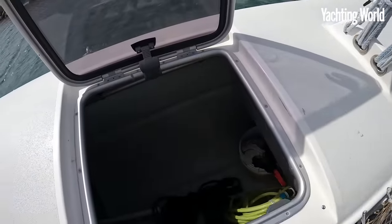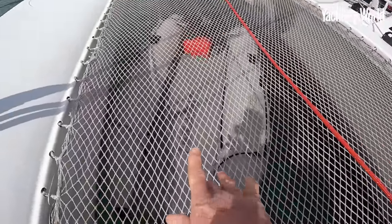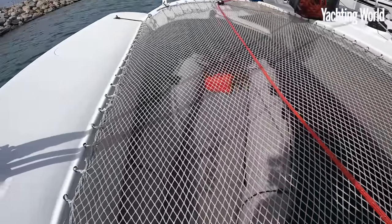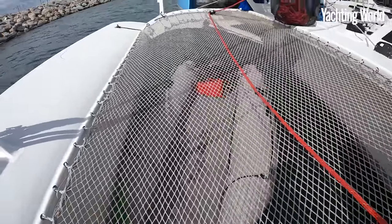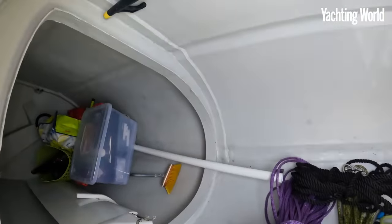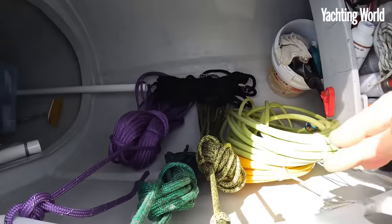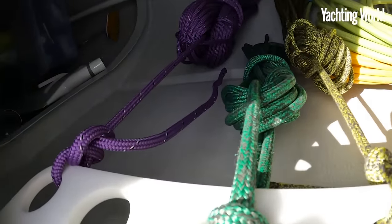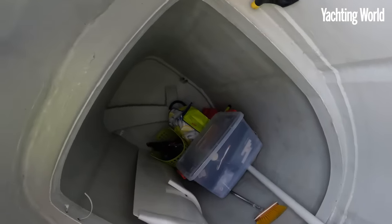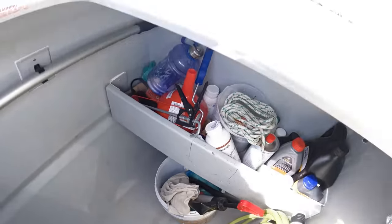Out in the floats, you obviously want to keep the weight out here if you can. So this one has a little inflatable Zapcat - a speedy, very lightweight fully-inflatable dinghy. That'll just deflate and go in here when you're on passage. There's a shelf with a good bracket for mounting your outboard, and a useful rail for hanging your warps and spare sheets.